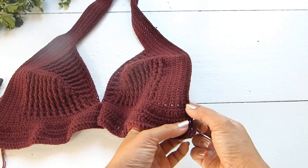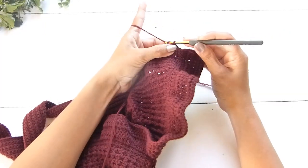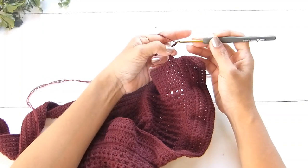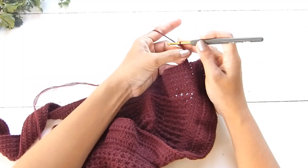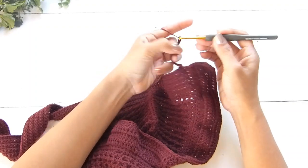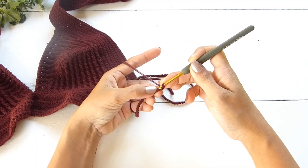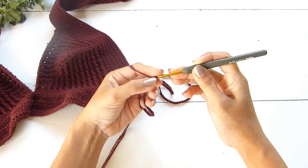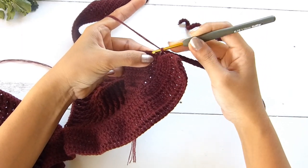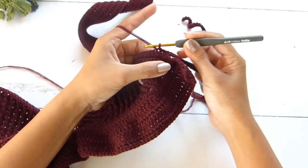Now we'll work the side straps. Connect your yarn into the first single crochet stitch of the cup. From there, chain as many chains as needed to work the wrap or straps in the back. Without twisting the chains, single crochet in the second chain from the hook and for the rest of the chains. At the end, skip the opposite single crochet and slip stitch twice into the next two single crochets. Then turn your work.